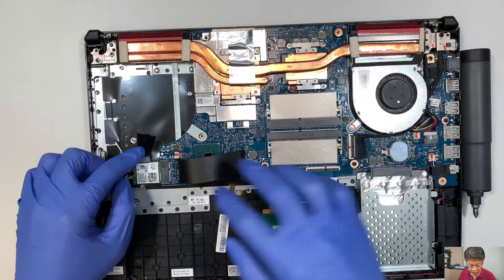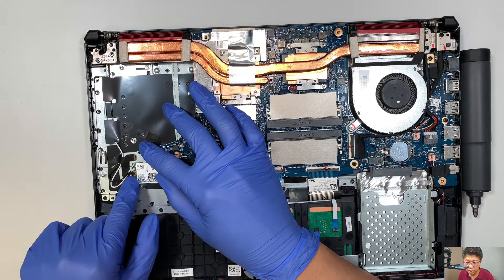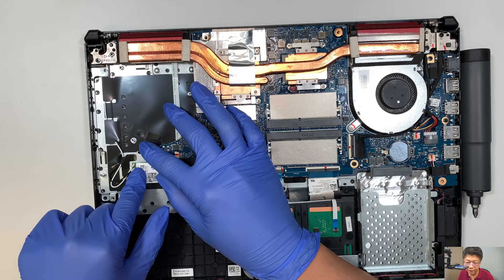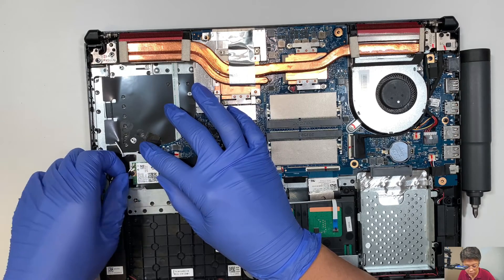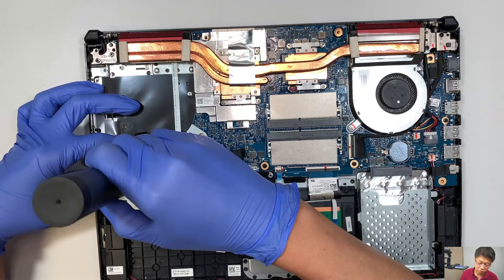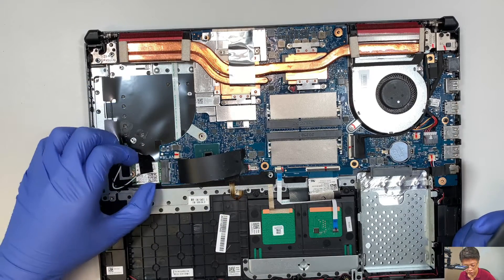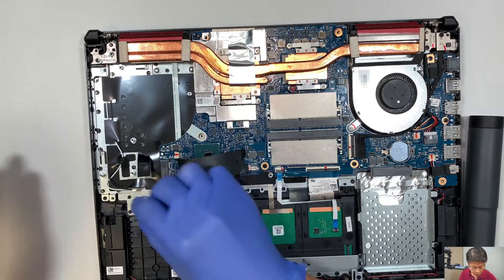This is your Wi-Fi card. You can see that the white cable is on top and the black cable is at the bottom. There's an indicator here — the white triangle is for the white cable, the black triangle is for the black. Go ahead and pull straight up — that's how you disconnect the Wi-Fi cable. Then go ahead and remove that one screw. Once you remove that screw, you can slide the Wi-Fi card to your left — that's how you remove it.